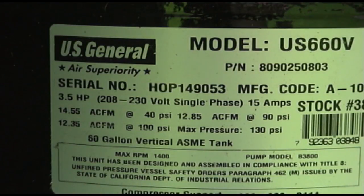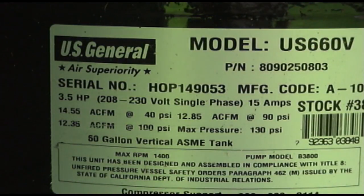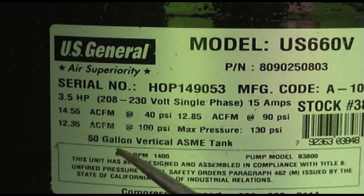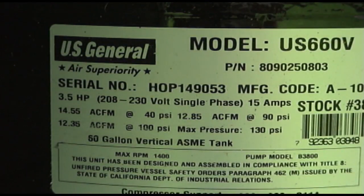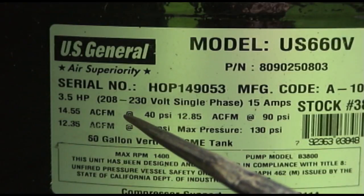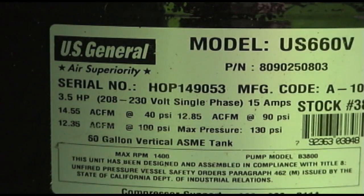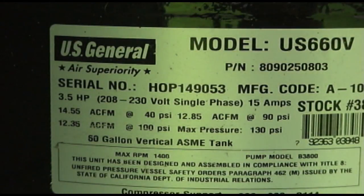Before we go into the office and do these calculations, I want to explain something about these ratings. Do you know what the 'A' in ACFM stands for? Most people who go to buy a compressor see CFM but don't actually know what that 'A' means. The 'A' stands for Actual Cubic Feet Per Minute — that is not the CFM the compressor will produce. It's actually the volume of free air that will go into the intake of the compressor at zero PSI.